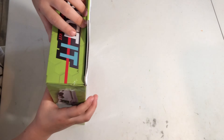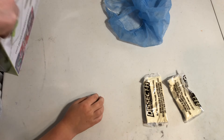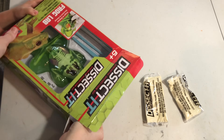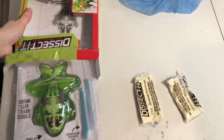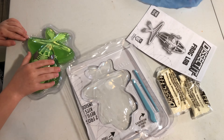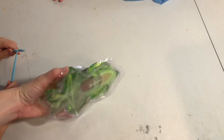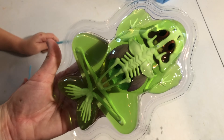This is the box that it came in. It came with two powder refill packets. It was really hard to get out, so I asked for my mom's help. This kit comes with a scalpel and a probe, and nothing is sharp.